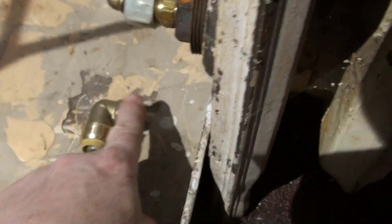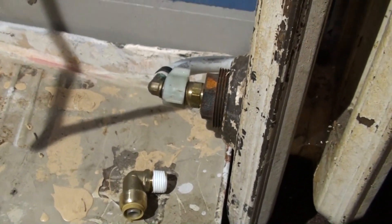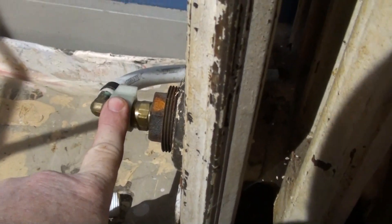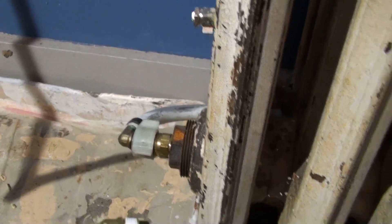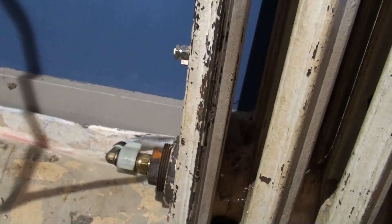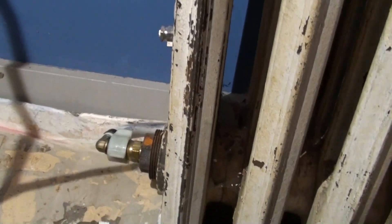I got all kinds of stuff to try and fix that. I'm hoping I have the right stuff. This is half inch — that's half inch. I hope the threads are going to match. But right now I want to undo this, and I know the first thing that's going to happen is water everywhere. But I turned the side off yesterday, so there shouldn't be any pressure except residual.